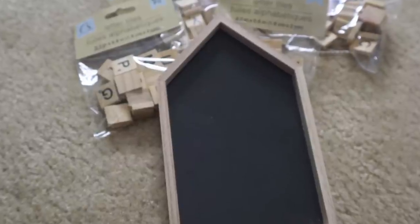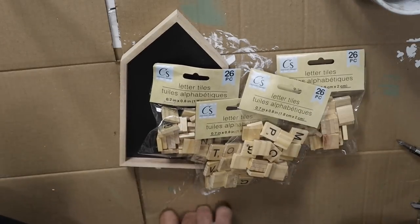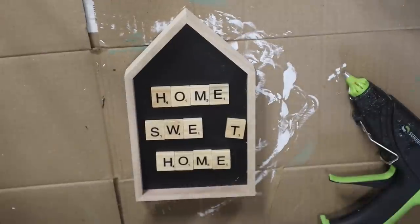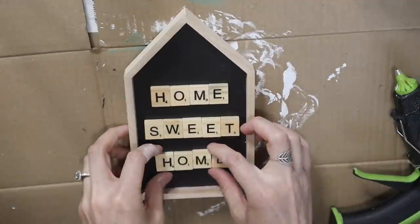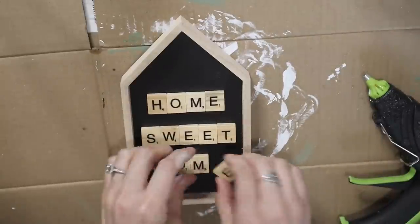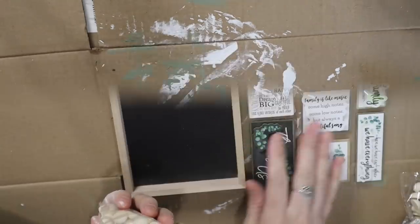For this DIY I will be using four packs of these little scrabble wood letter tiles along with the wooden chalkboard from Dollar Tree. I'm just using my hot glue gun and gluing 'Home Sweet Home' right to the center with these letter tiles. I had to use all four packs because it only comes with one of each letter, which I kind of figured would be the case.